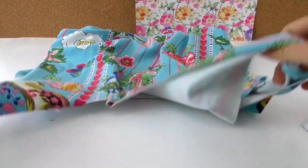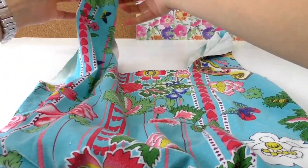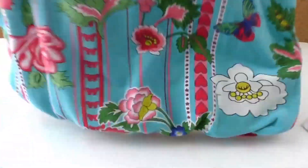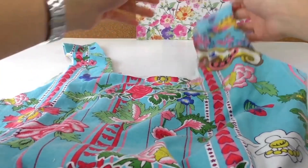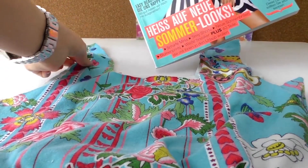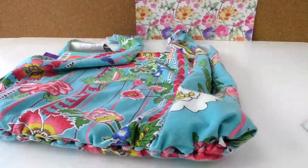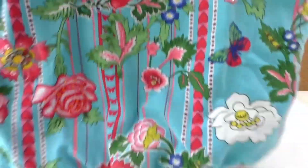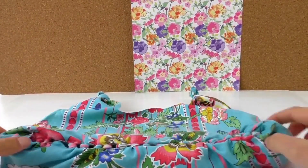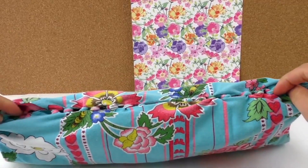Ta-da! A bag without any sewing at all — that's how it looks. You can also make some knots in the top handle bits to finish those off and make it a slightly shorter bag. The knots sit on the bottom; just be aware that if you put really small things in your bag like hair clips, they might fall out through the little gaps between the knots.